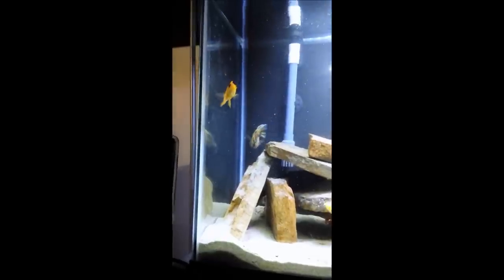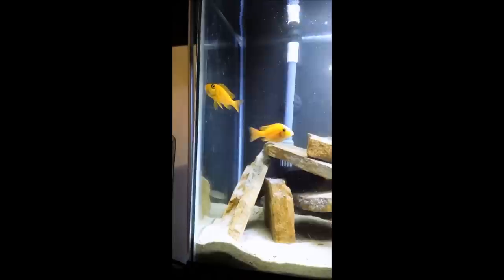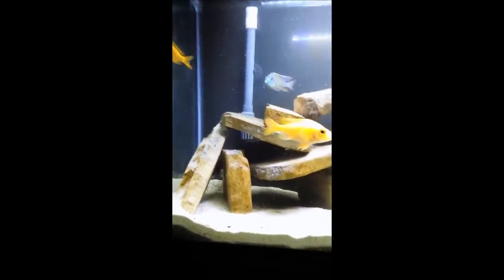our Dragonblood is at work with this female doing their thing producing fry, and as of right now we have one female that is holding and it looks like she has a pretty big batch of them in her mouth.